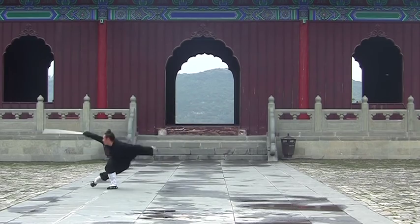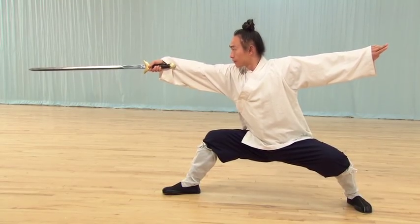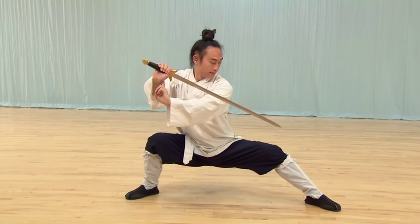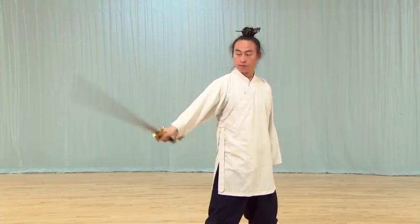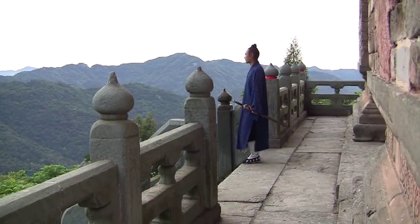Wudong Sword training will make your body stronger and more flexible, and will increase your speed and endurance. Wudong Sword also increases and refines your qi — energy — and develops a calm and focused mind.